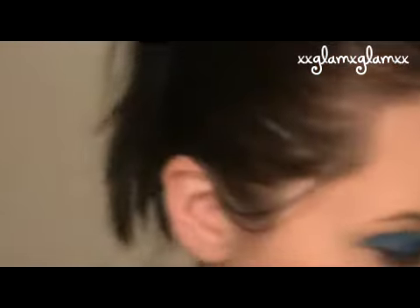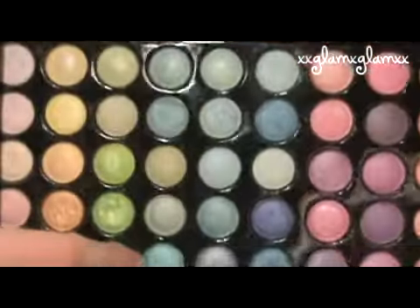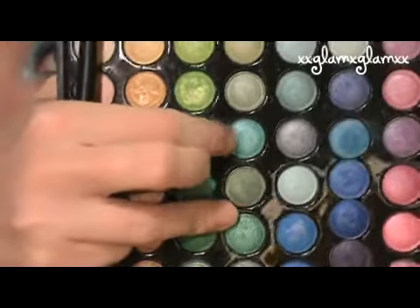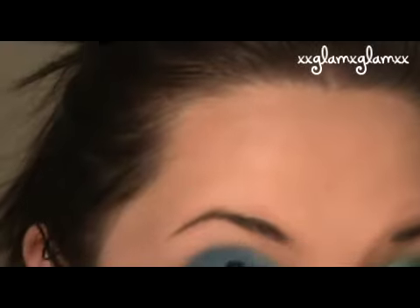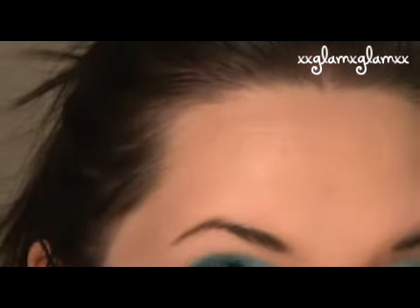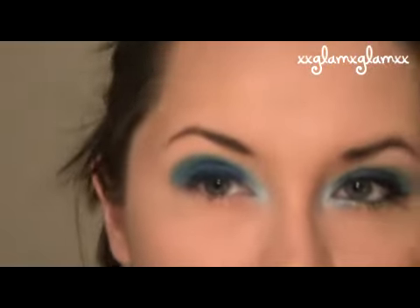And then take some greens — we're going to take these two colors and kind of make a custom color — and we're going to blend that into this area. And if you want it to have more of a green look you can always go back to your matte colors and apply the green directly. And we're going to take a fluffy brush and blend this out.